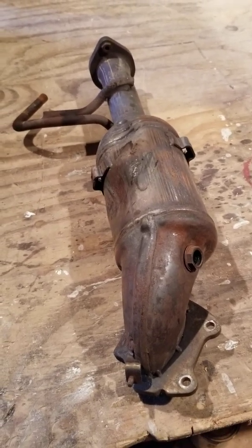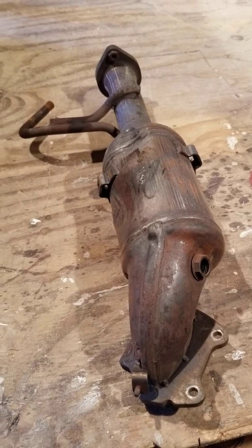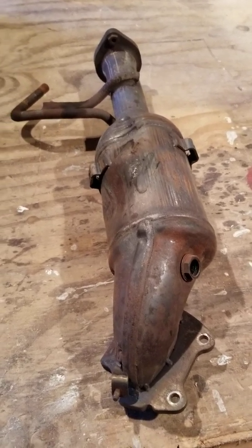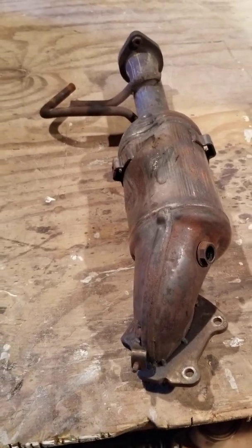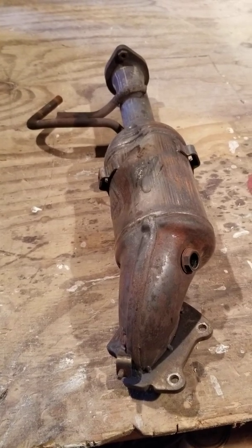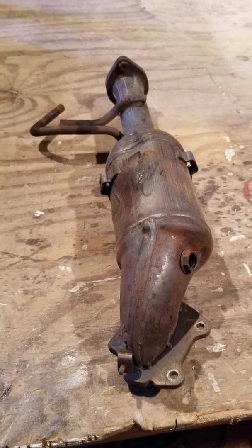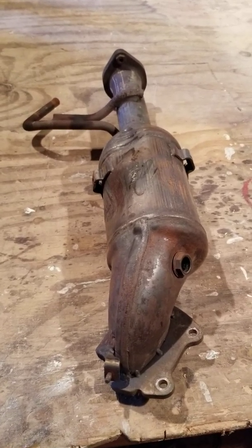It's a 3.6 liter Chrysler Mopar engine that they put in the Jeeps. It's been Chrysler Mopar for a little while, so this right here is an expensive little unit. If we were in any other state except Colorado, New York, California — if we were in any other state — this would be kind of a cheap item at about $400 or $500.